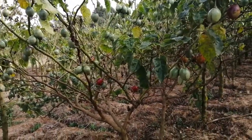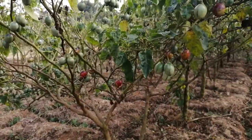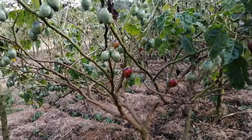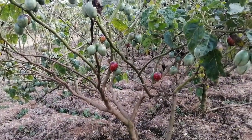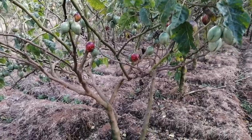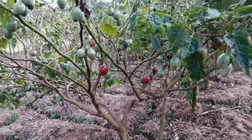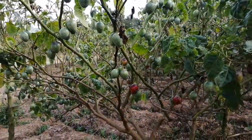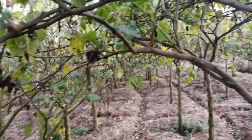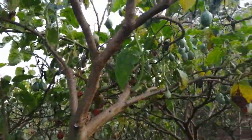Hi there, welcome to Tukuzi Matunda. Today we are at one of our orchards that is in Tumaini, and I want to speak about a very common problem that any tree tomato farmer in this country should be aware of.